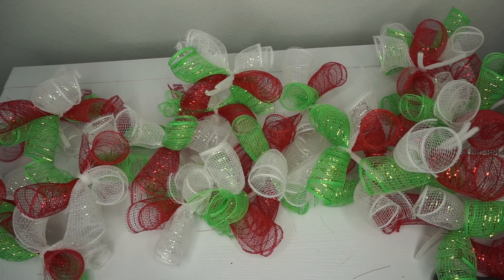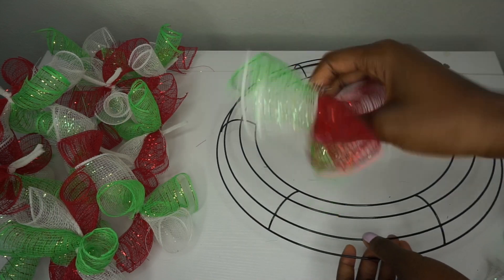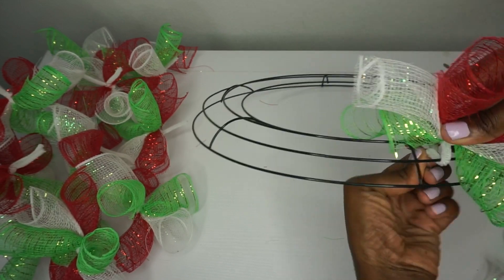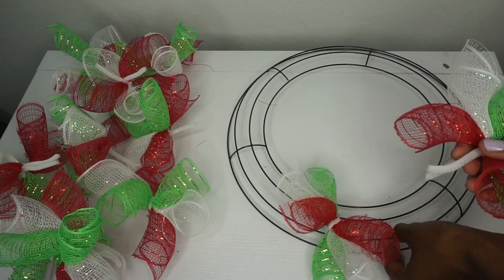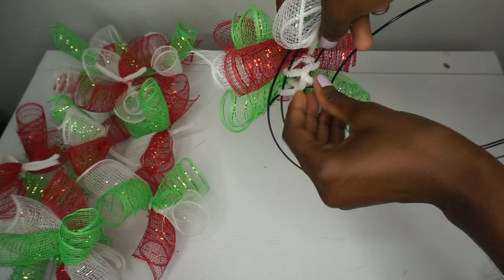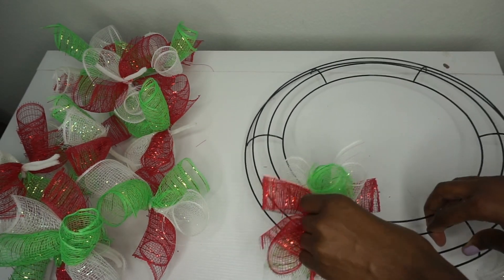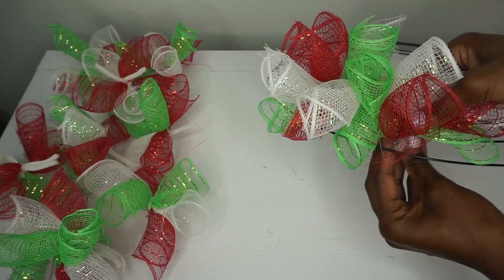I have all my bundles here — a total of 36 bundles with alternated colors. Now it's finally time to place them on my ring. I like to place the first bundle on the inner two rings: place it down just like that, then twist it and tuck it away. I'm going to go with another bundle on the inner two rings, twisting and tucking it away. The more you get in place, the easier it is to maneuver. I'm just alternating the colors so I have a nice blend of all three.